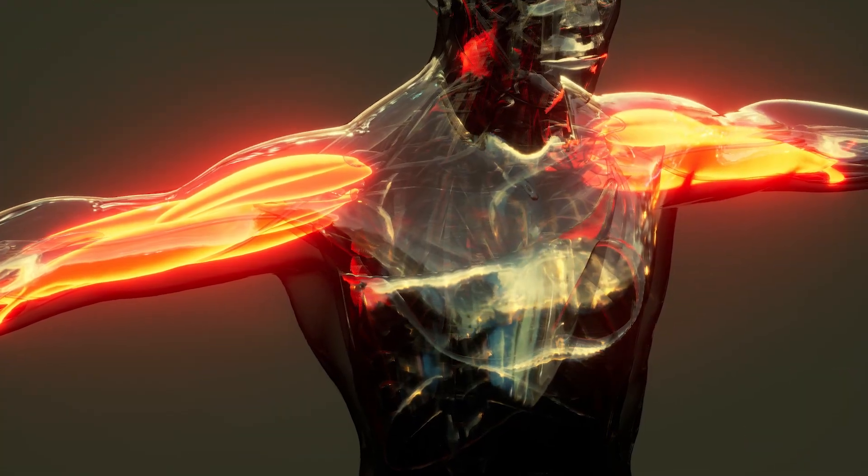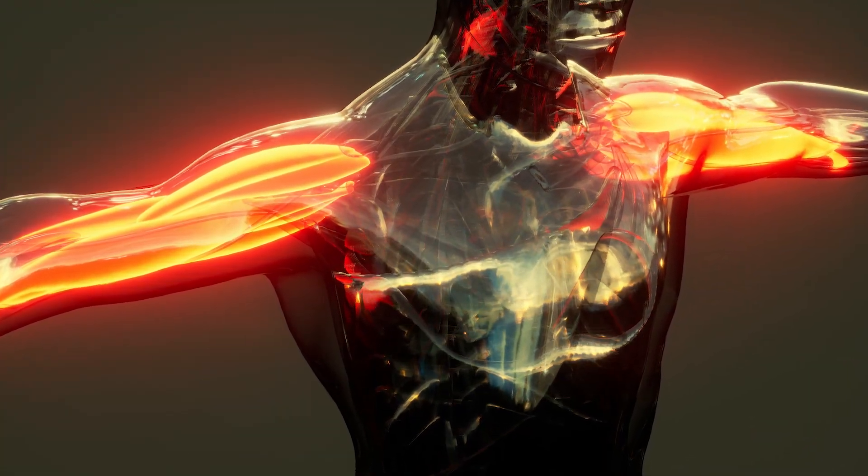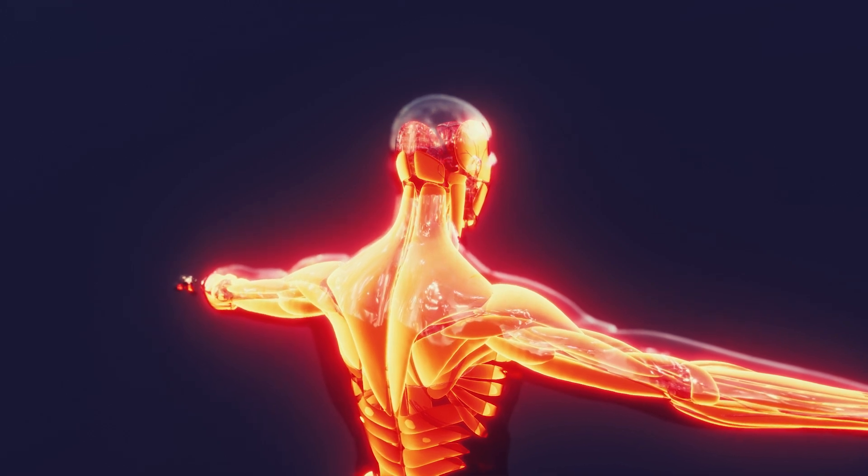Muscles are like rubber bands. They help us move and be strong. Just like when you stretch a rubber band, it gets tighter and can help things move — our muscles do the same for us. When we run, jump, or even hug someone, our muscles are helping us do this by getting bigger or smaller.